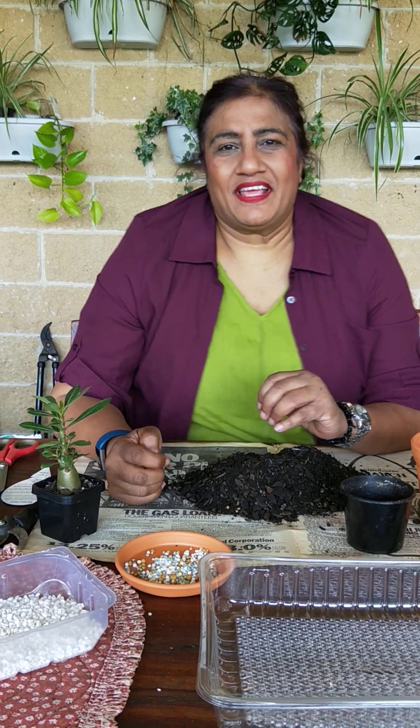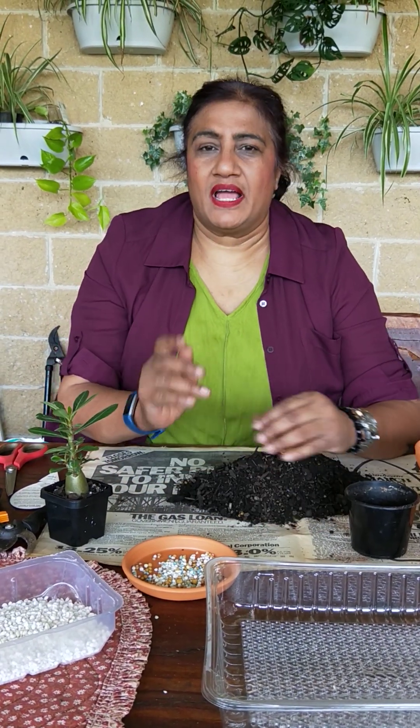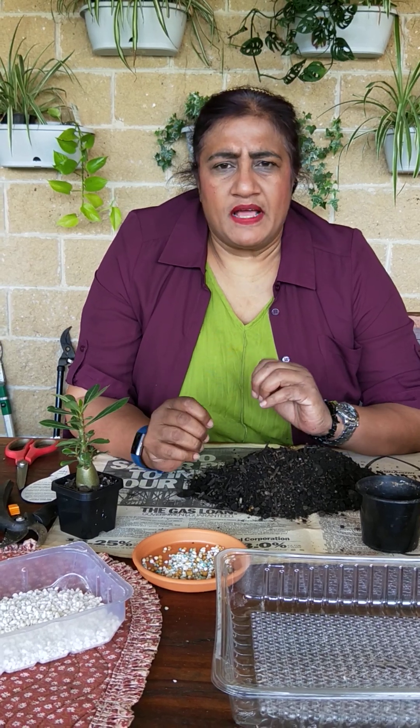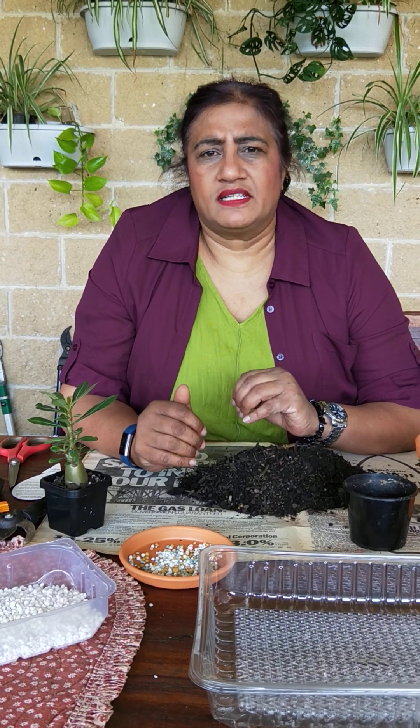Hi guys, this is Susie here. It's nice to be back, and today I'll keep it very short and sweet so that we can cover lots of stuff in this particular video. A lot of people have sent me a message asking how do I look after desert rose here in Victoria, Australia.